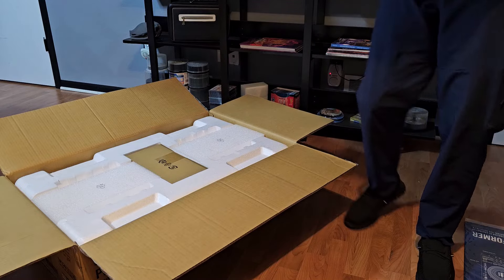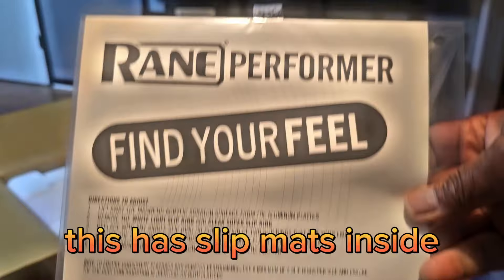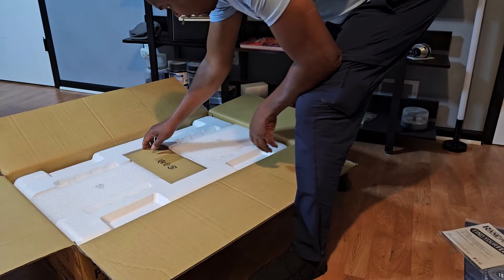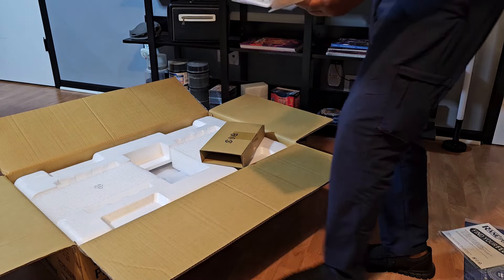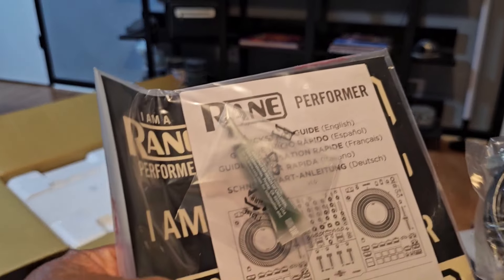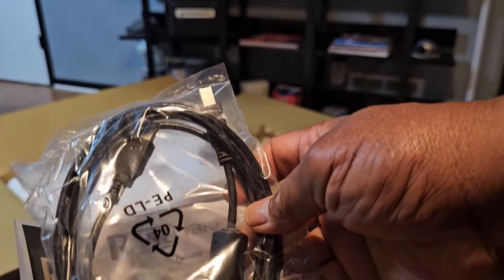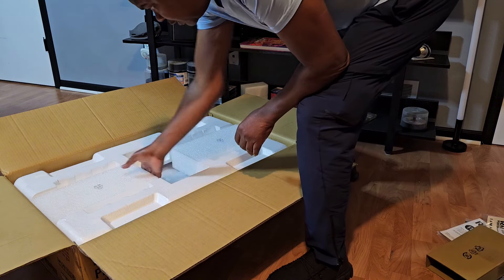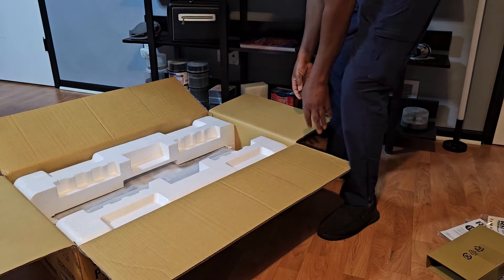Second thing is — I guess that's the manual, 'Find Your Feel.' Then we have a box, and we got the cords. Maybe that's the manual. Fader juice. USB cable. Throwing that down. Finish opening, take that out.